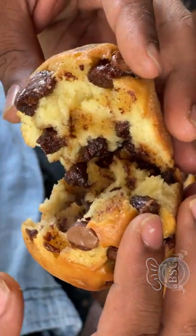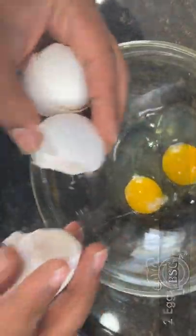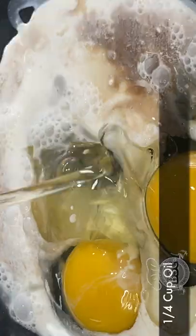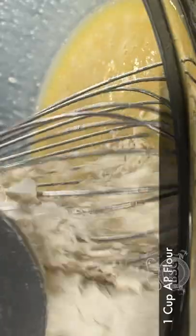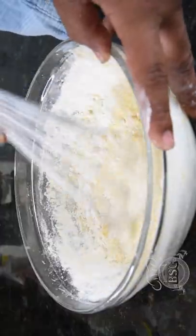I'm sure you can add chocolate muffin with chocolate. I'm going to mix it with sugar and mix it with my muffin. If you want to add a muffin, we will add a chocolate chip.